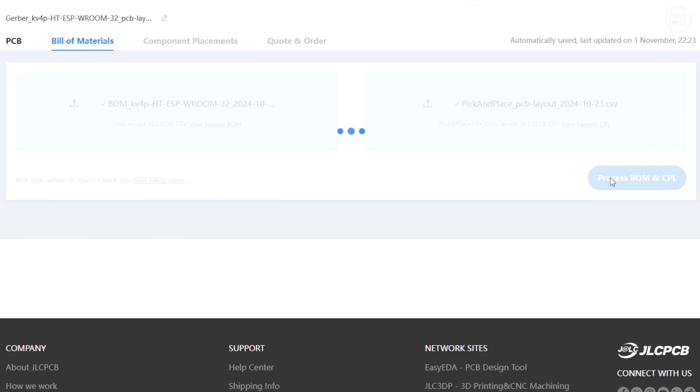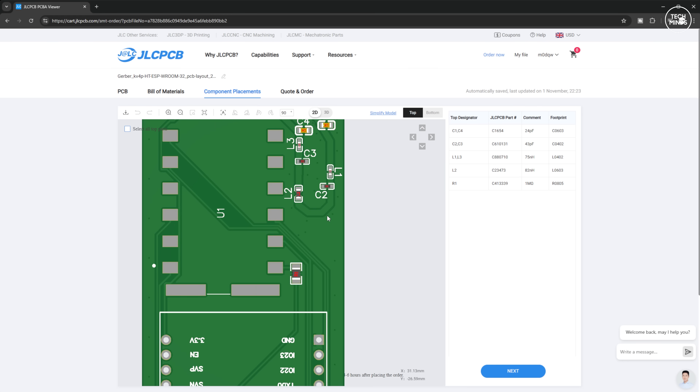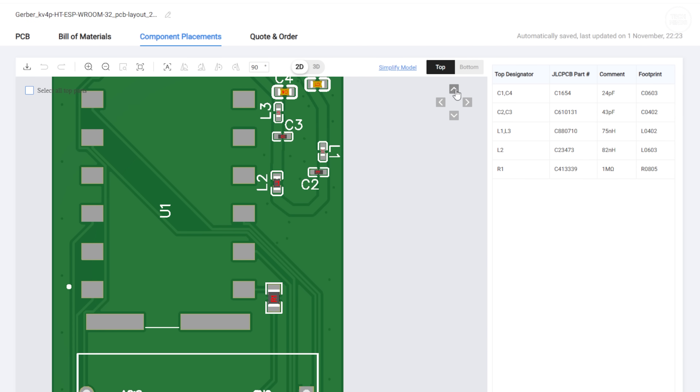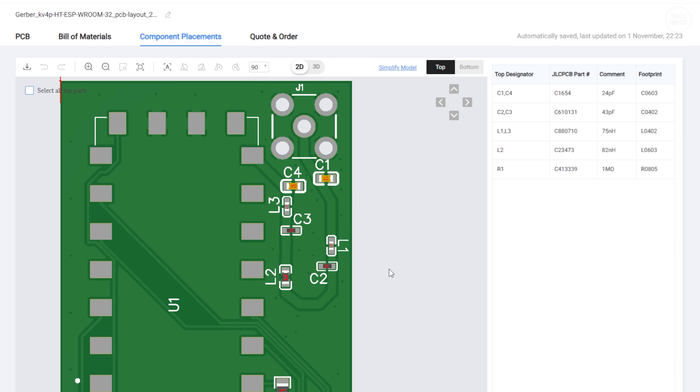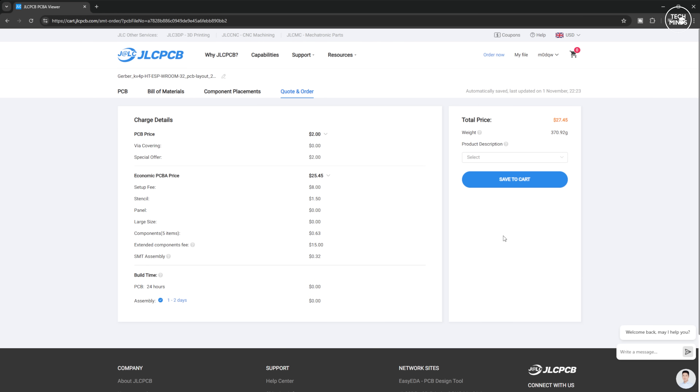The PCB itself contains a filter network and I would recommend using the assemble feature when ordering the boards. This means the surface mount components will already be soldered to the board when you receive them. However, if you're confident that you can solder those small components, then you can save yourself some money and just order the boards and do the components separately.